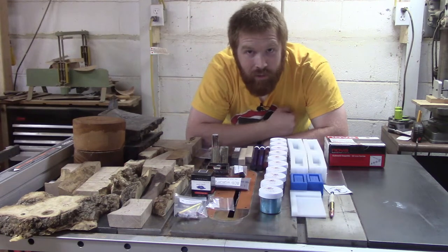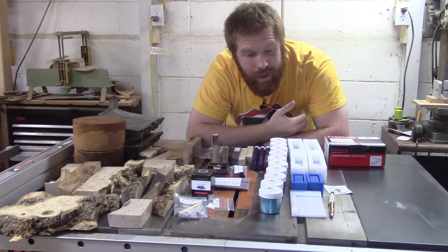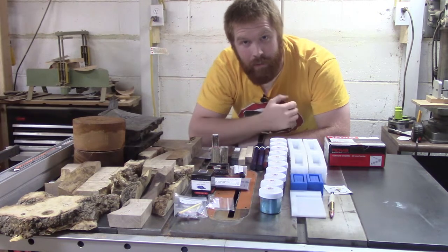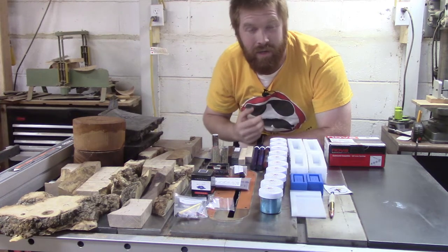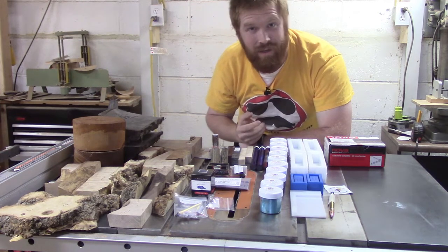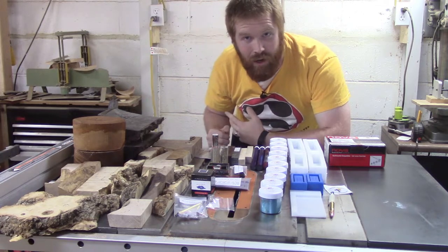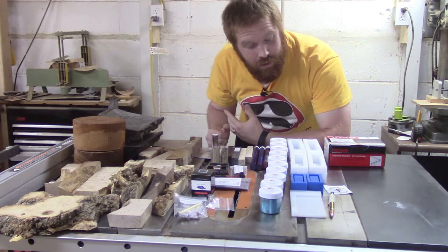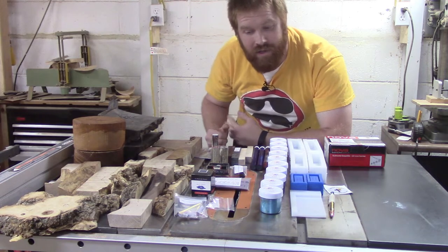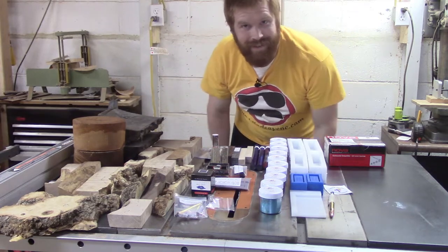What's good, YouTube? I'm Robert with the Crosscut Creations channel. I don't have a project video for you today, but what I am going to do is recap all the stuff I got from the Mid-Ohio Valley Pen Turners gathering that I attended this past weekend. Without further ado, let's go ahead and bring it in for a closer look and see what we got.